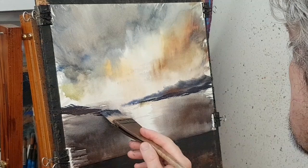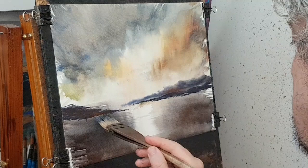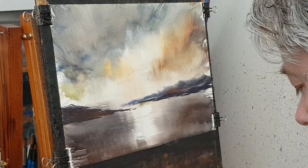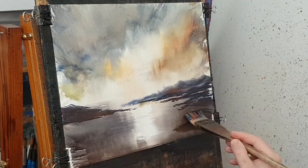I might just drop down some land on that side as well — it looks like some sort of bay. Just sweep it around there like that.